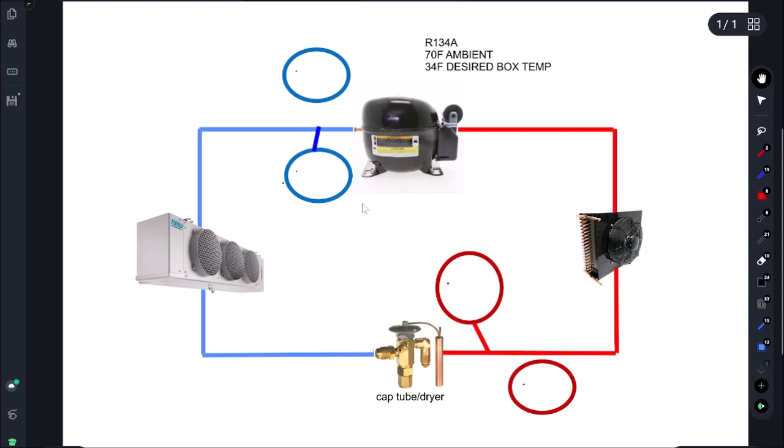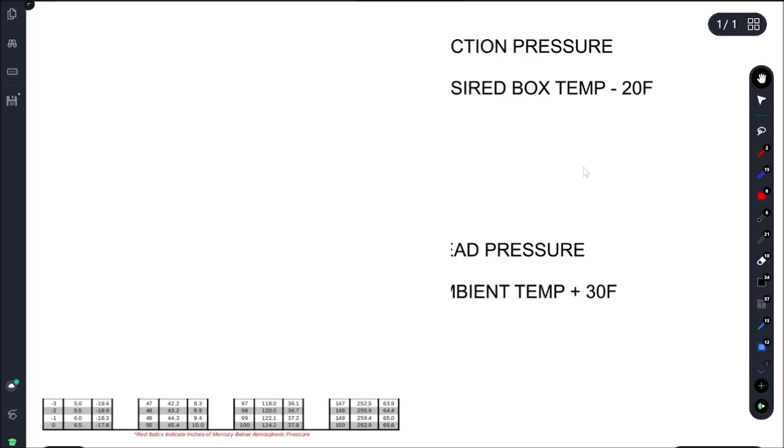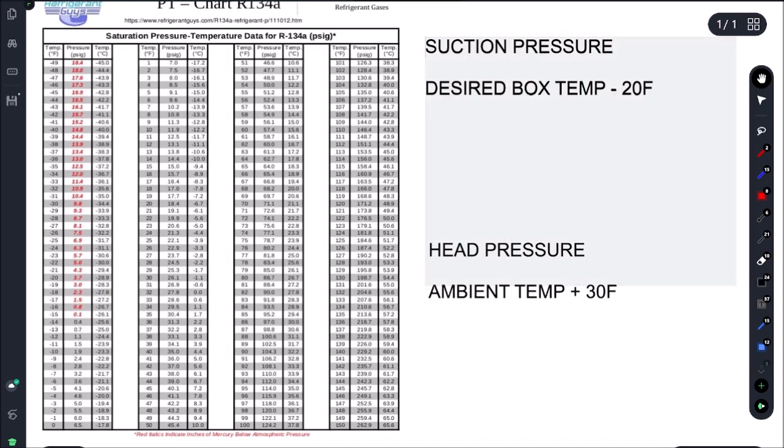We're going to go back and forth between our refrigeration cycle chart and our R134a PT chart. We are using R134a. The ambient temperature is going to be 70°F and our desired box temperature is 34°F. I did make a video on this that goes into detail — I'll pin it up in the corner.